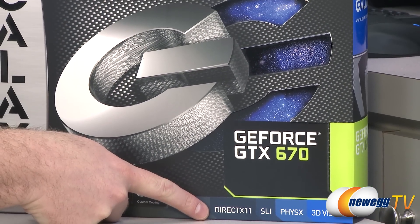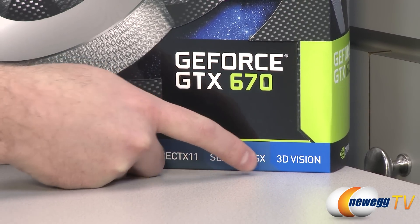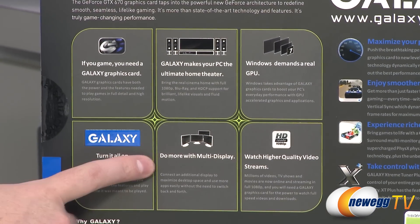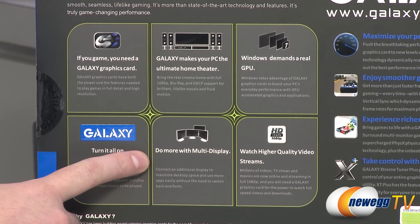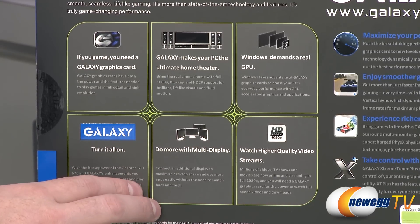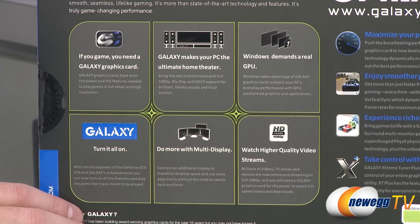Of course, you get DirectX 11 compliance, SLI capability, and physics capability. You can also run 3D Vision, so you can do 3D gaming if you have a monitor that supports it. You can also run multiple monitors off of this same card — multi-display. You can set up three monitors for surround gaming, and then you can even add a fourth companion monitor where you can pull up an instant messenger or a web browser. So you can actually run up to four displays off of this single card.